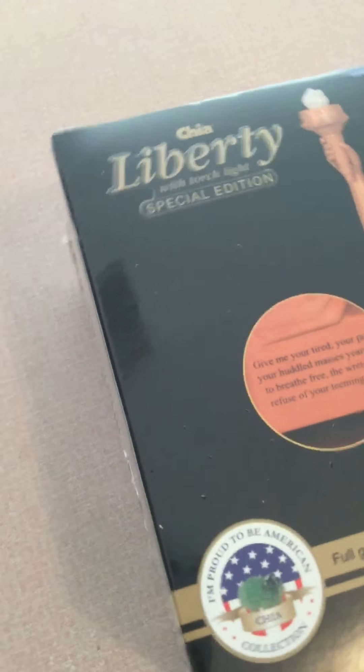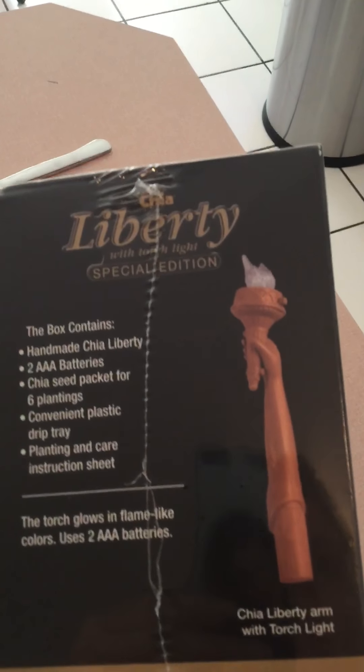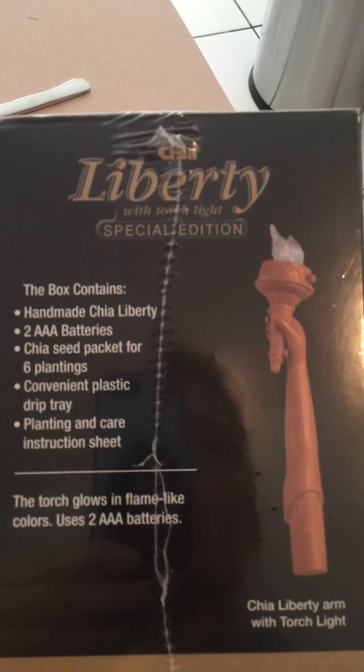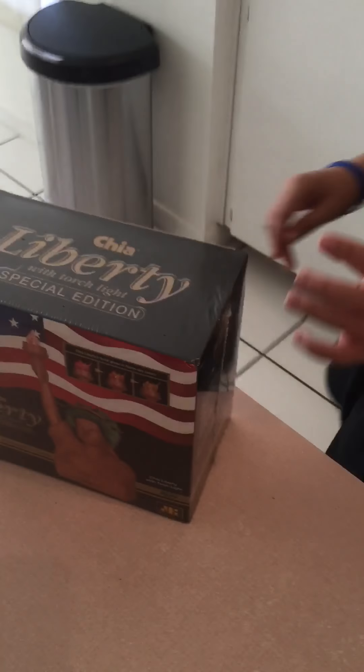A real-life torch that actually lights — one of the only Chia Pets that has battery operation. Those are the different types you can buy that are patriotic. There is the torch that will light, and all you'll need is two AAA batteries. It comes with everything else needed. So now we're going to begin to open it.